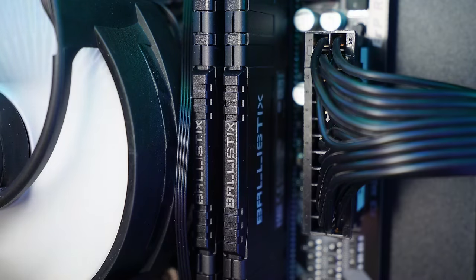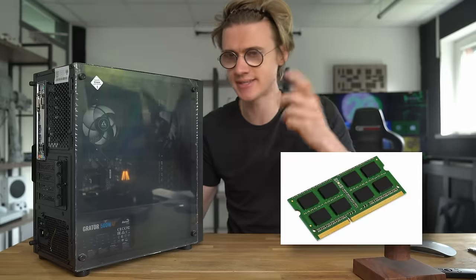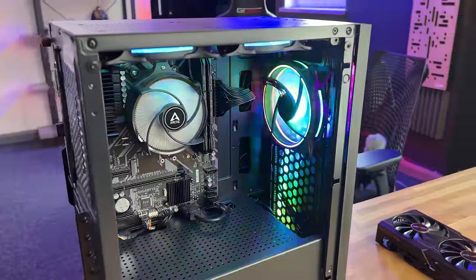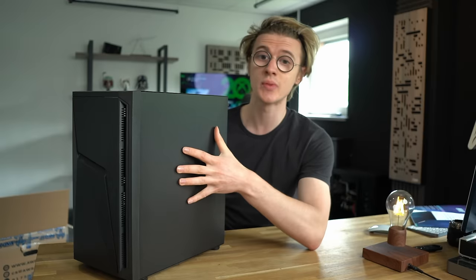The RAM, for example, is Ballistic X RAM — 16 gigabytes of that — whereas I was expecting some really cheap sticks that were pretty nasty. And there is space to add a graphics card if we want to upgrade in the future. On the whole, the cable management is pretty nice, but let's take a look at how it is on the back side panel.